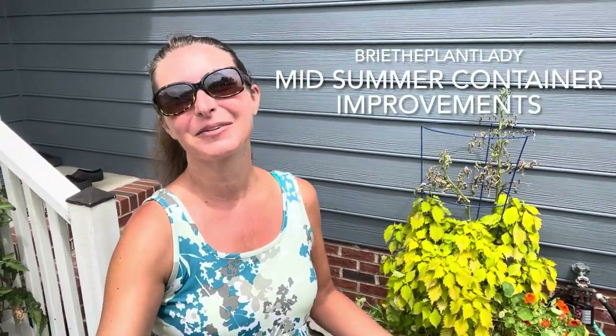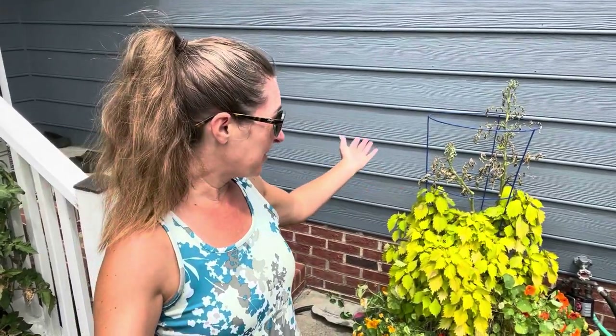Hi everybody, I'm Bree the Plant Lady and today I want to talk about container gardening in late July — specifically dealing with plants that just die because it's really incredibly hot out. I have quite a few to show you and this goes right along with the idea of reevaluating your pots mid-summer, changing them up, getting them refreshed so that you'll be able to enjoy them for the duration of time that's frost free.